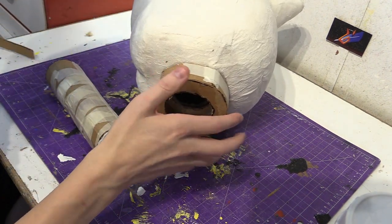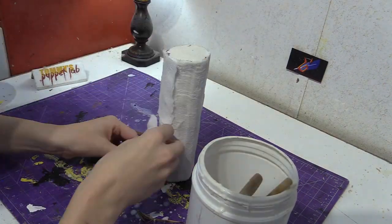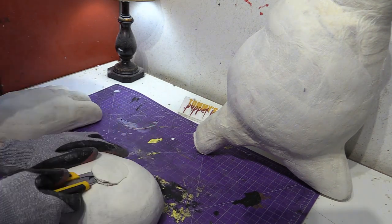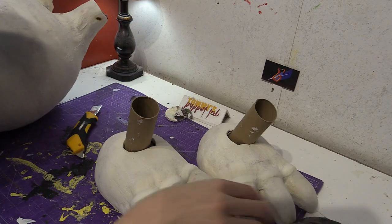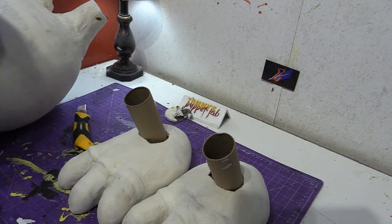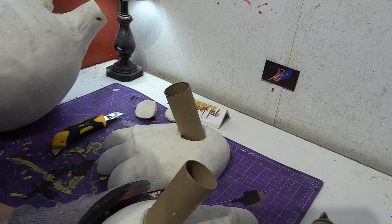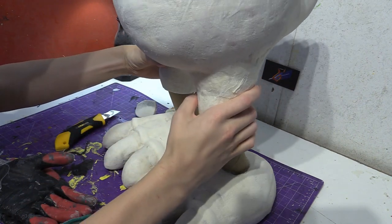Now we're covered in paper mache. We need to attach the legs — we're going to need another toilet paper spool and cut out the middle. Have the toilet paper spool leaning forward, glue them on, then take the openings and slide them in.